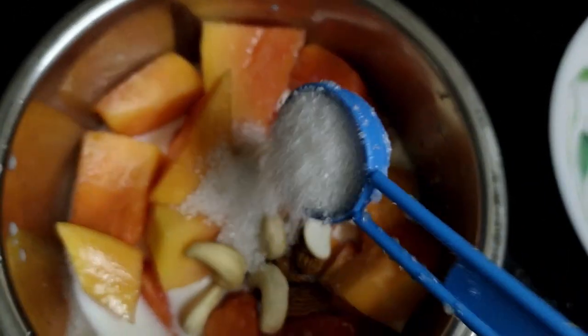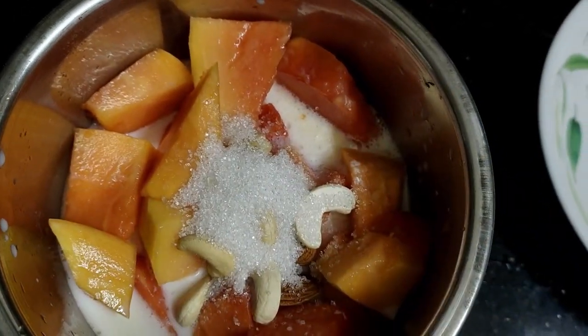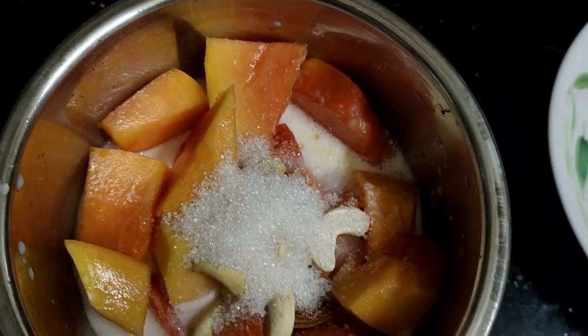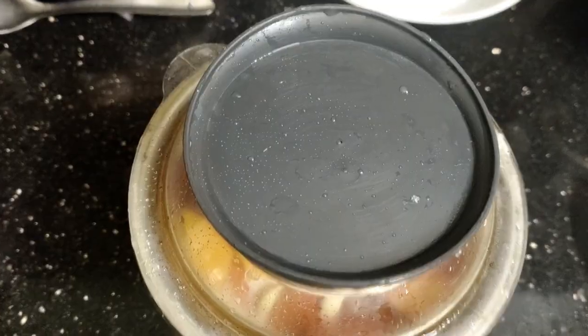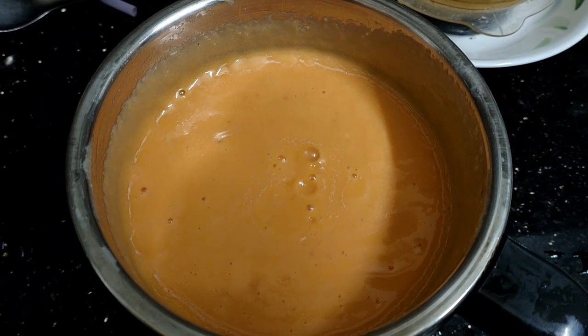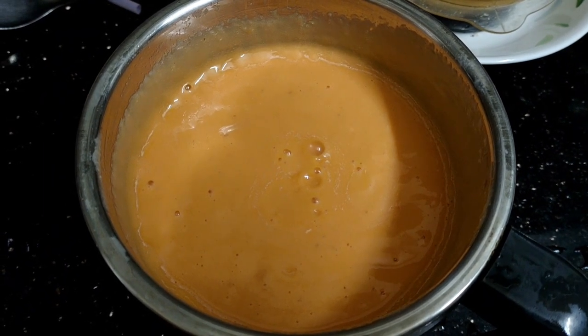If you have papaya juice, I will be ready to prepare for that. If I have not had that, but I have not had it. I will be ready to prepare for the papaya juice.